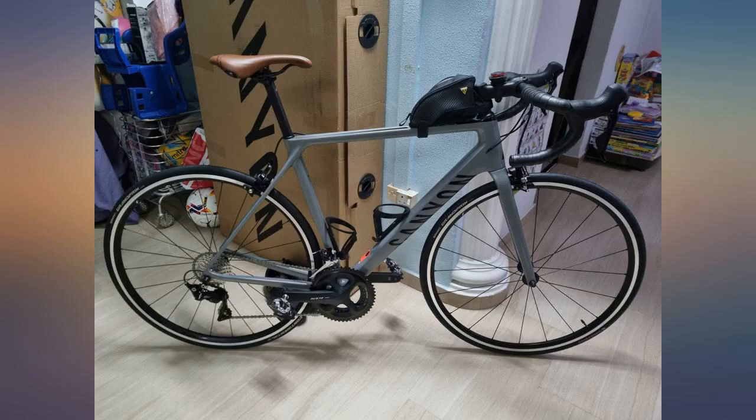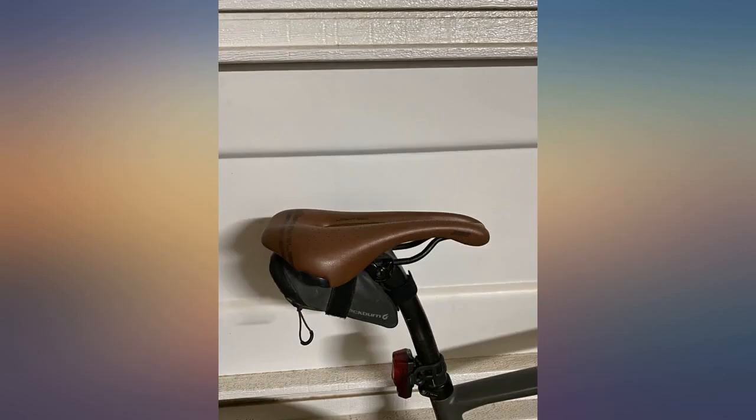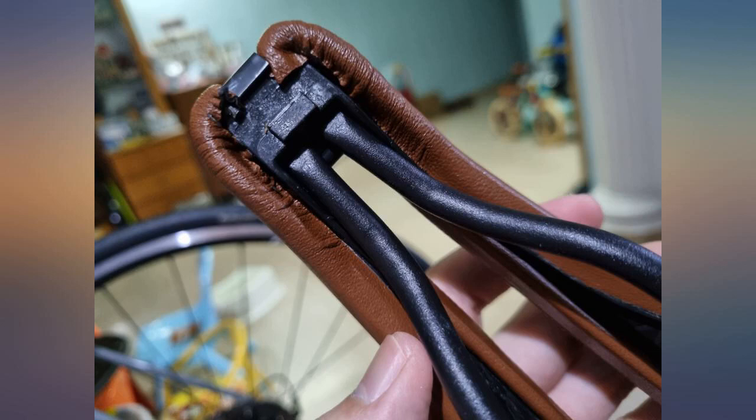While saddle choice depends on body type, fit, and riding style, this saddle works perfectly for me. In fact, I now own two.